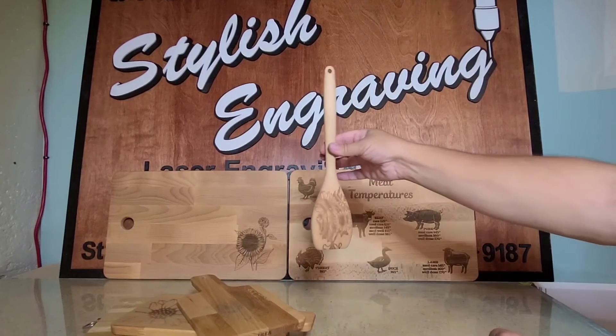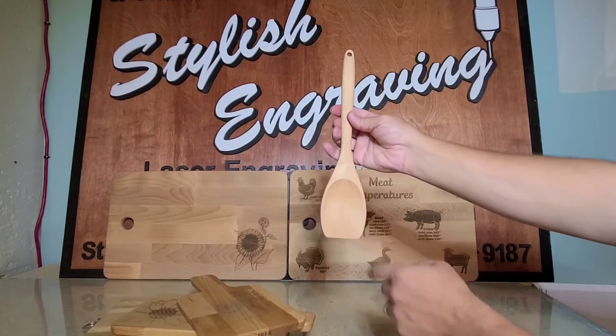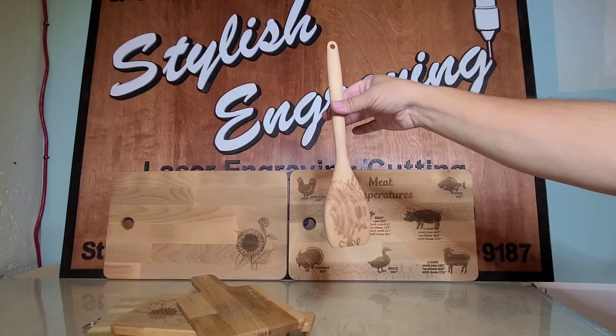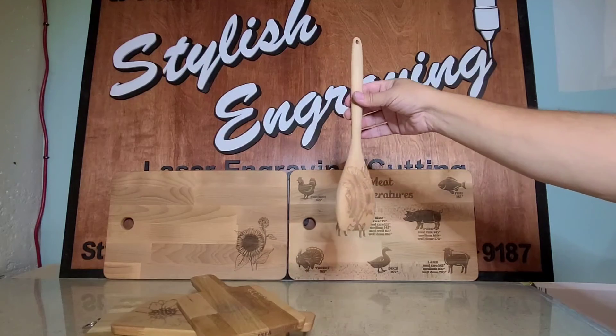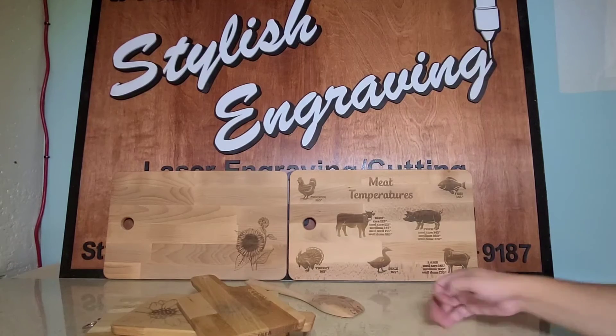We've also incorporated a spoon. This one is the back of the spoon — we can also do the inside; we've done that before, though I do not have any to show at this time. This is a larger sunflower — again, great design, great to show off with your gifts or your guests. You can also use these as a gift; it's a great idea for gifts.